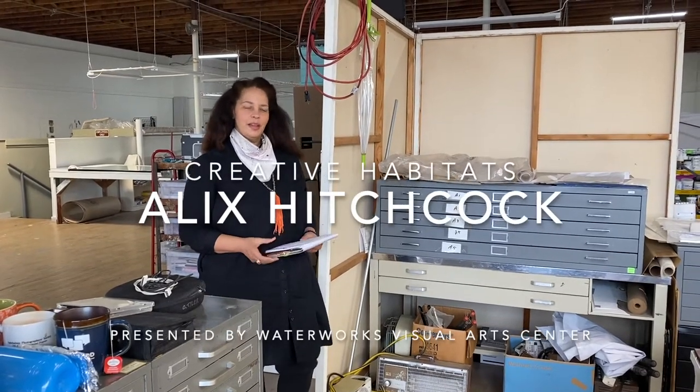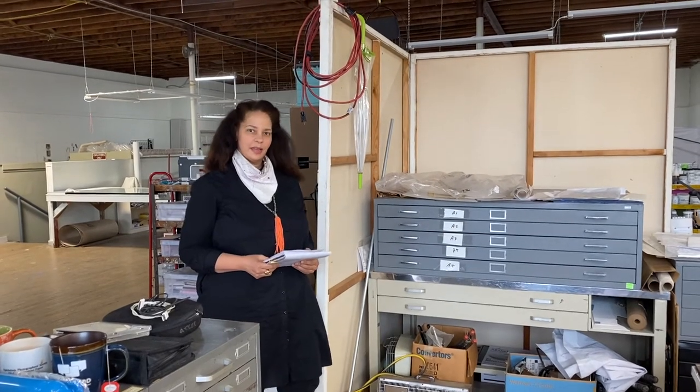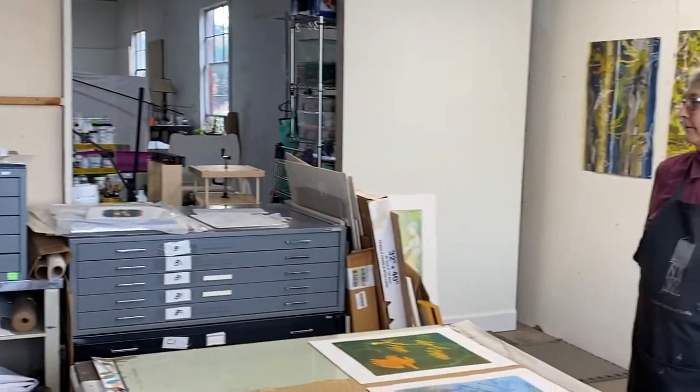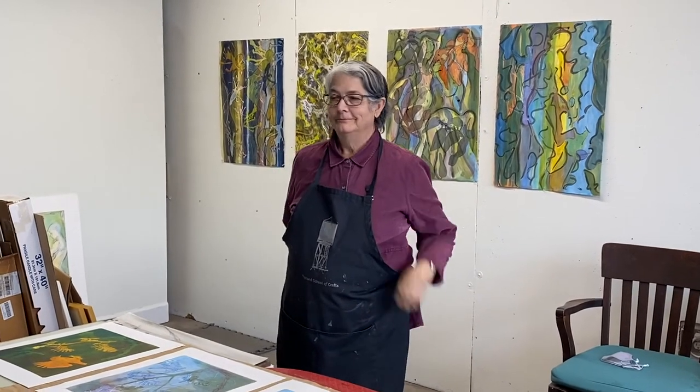Hi, I'm Hope and I'm from Waterworks Visual Arts Center. We're here today in Winston-Salem in the studio of Alex Hitchcock. She's a print artist who works with gel prints. Alex, tell us a little bit about yourself and how you got started.